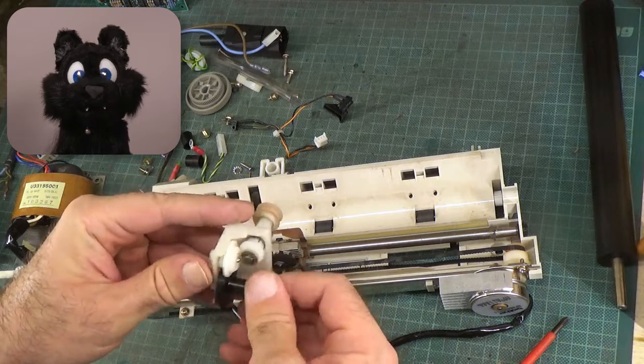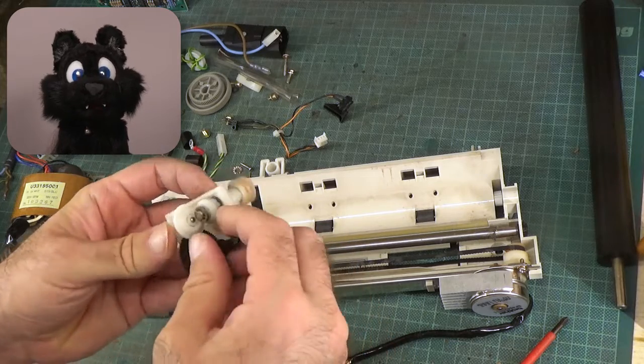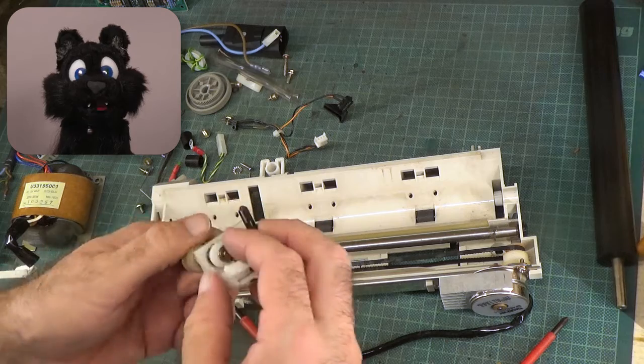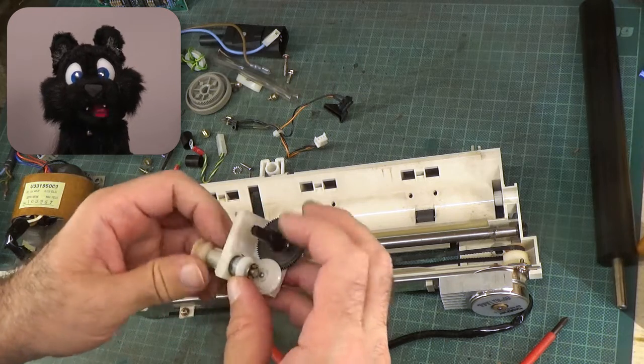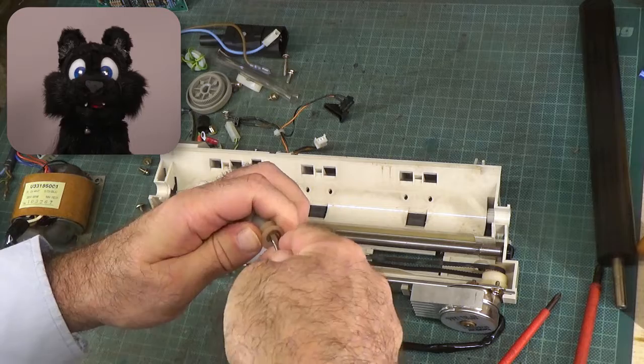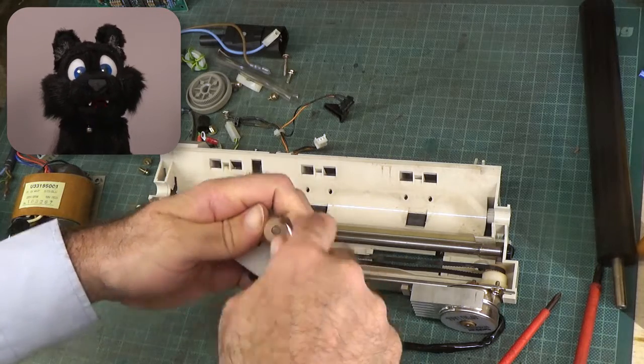The carriage drive belt is actuated from the stepper motor on the right, while the left wheel uses that motion to drive the ink ribbon forward. The gearing is set up so that any movement of the head, left or right, causes the ribbon to slightly advance.